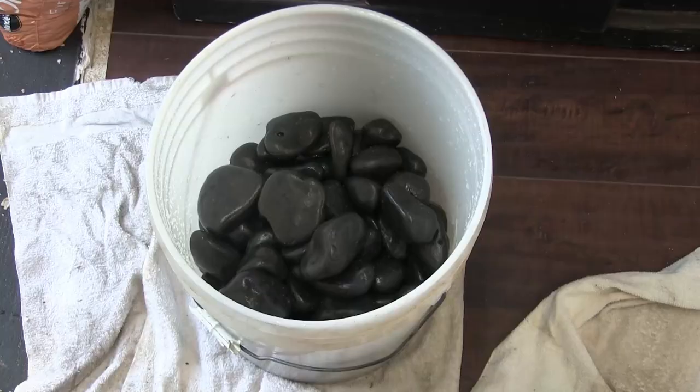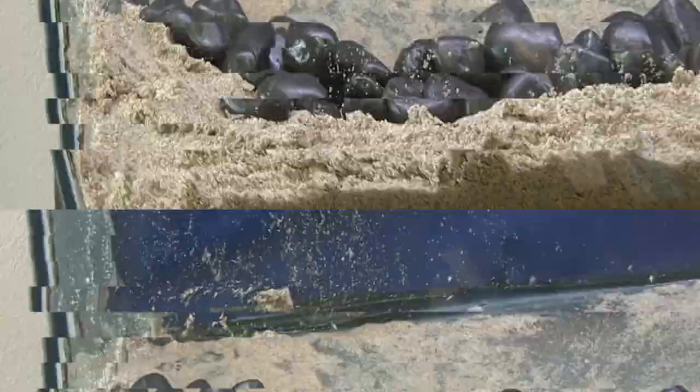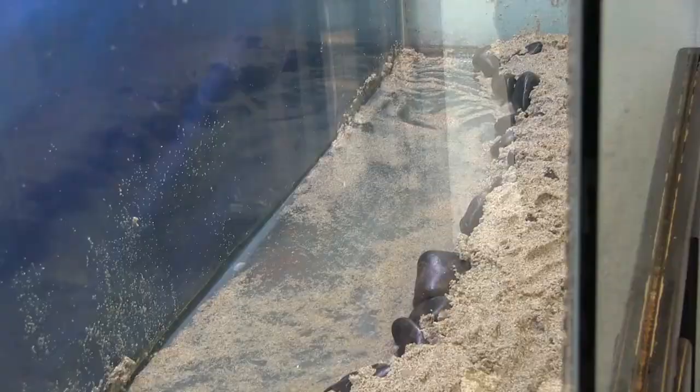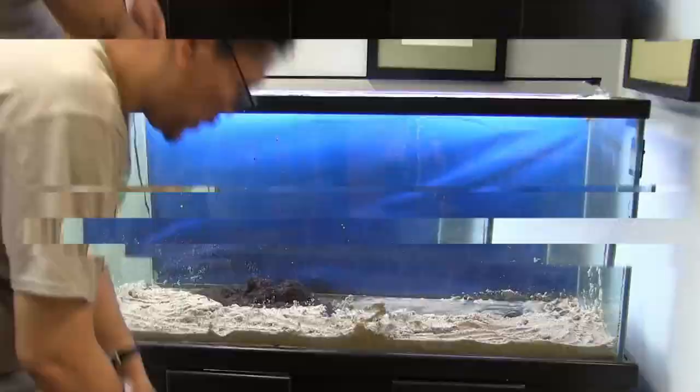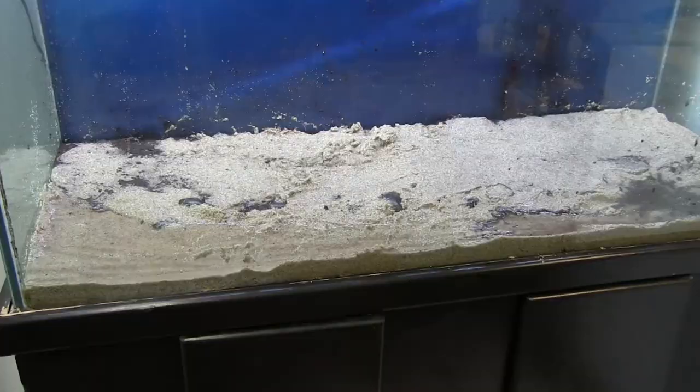River rocks rinsed. Time to build a containment area. Separate the planted area and save some soil. Time to get dirty, people. And we're capped. We'll clean up the mess later.